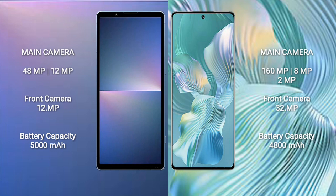The Sony Xperia 5 Mark 5 features a dual rear camera setup: 48 megapixel plus 12 megapixel, and a 12 megapixel front camera. The Honor 80 Pro Flat features a triple rear camera setup: 160 megapixel plus 8 megapixel plus 2 megapixel, and a 32 megapixel front camera.